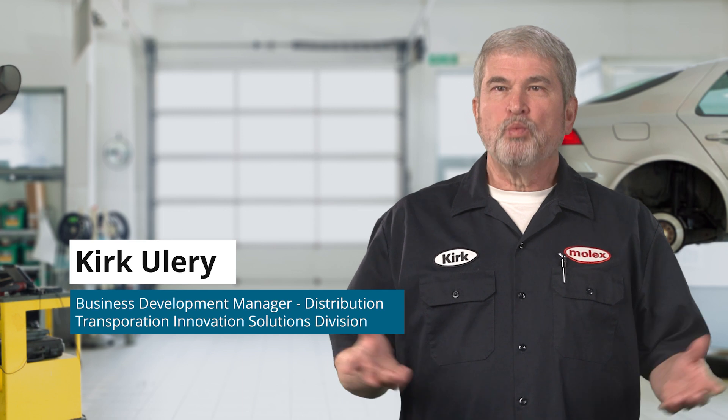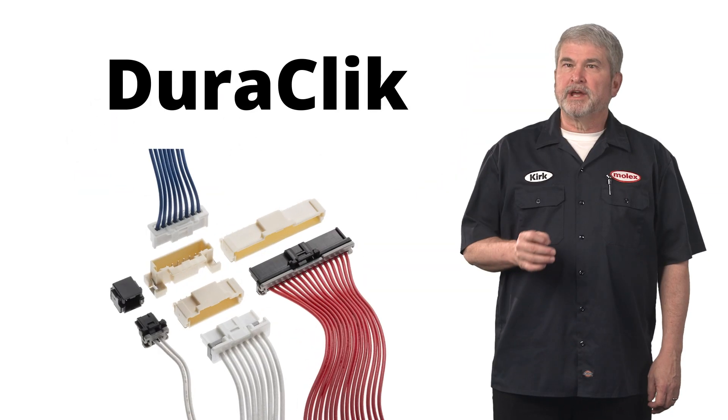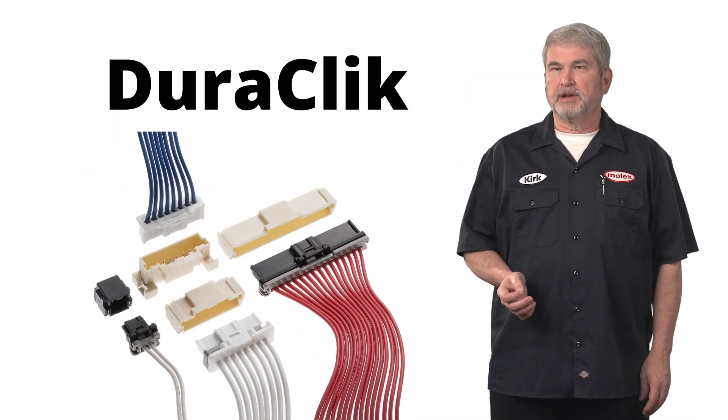Hello, everyone. This is Kirk Ullery with Molex. Welcome back to our video series Beyond the Garage, where we highlight current Molex automotive connectors, then provide specific examples of other applications where these products can be used. Today, we will talk about a product primarily used in automotive lighting applications, the Molex Duraclick 2mm centerline connectors.